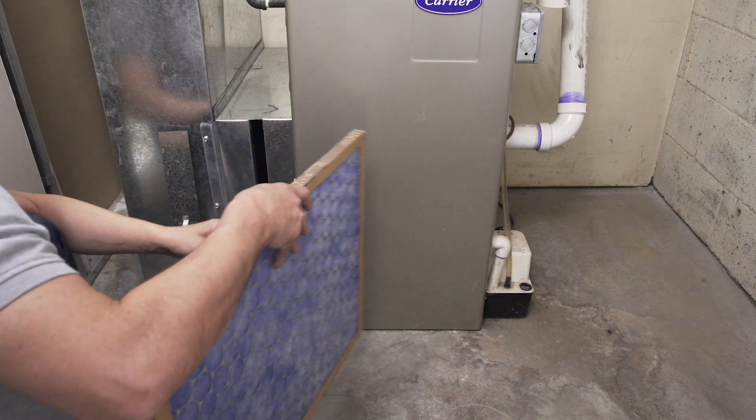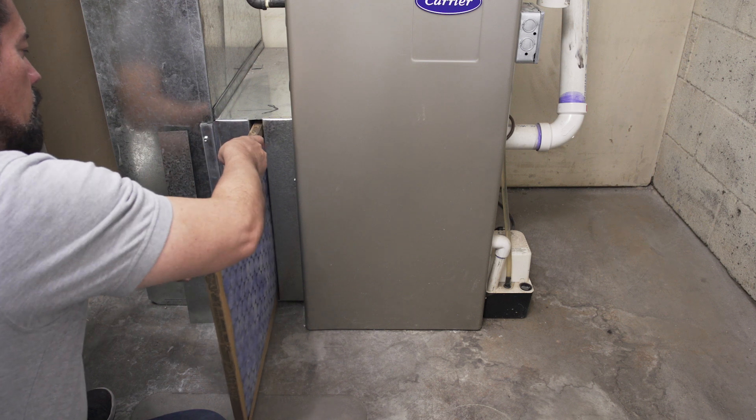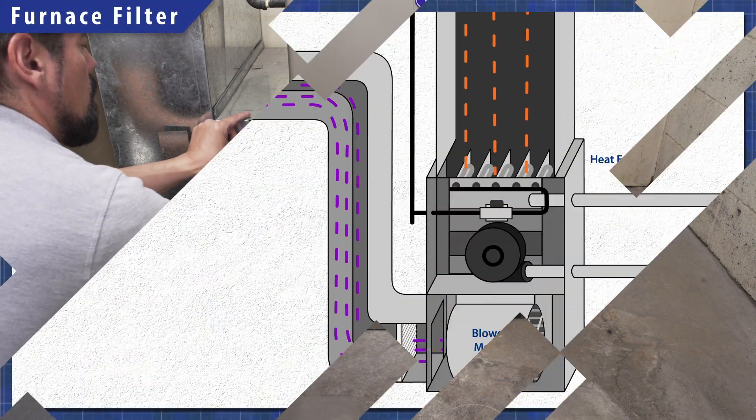Hi, I'm Vance and welcome to Repair and Replace. Furnace filters can remove dust, allergens and even smoke. If you're considering an upgrade, there's a few things that you should know.